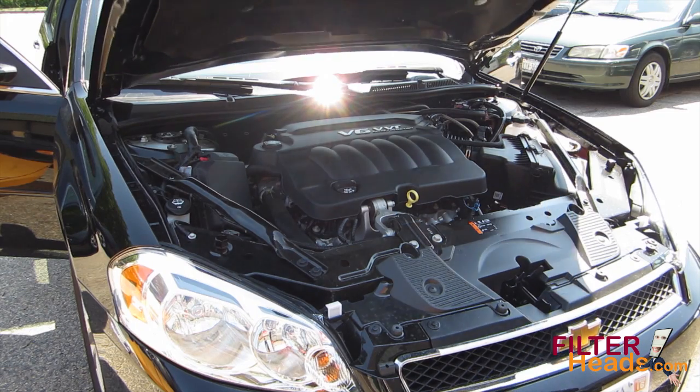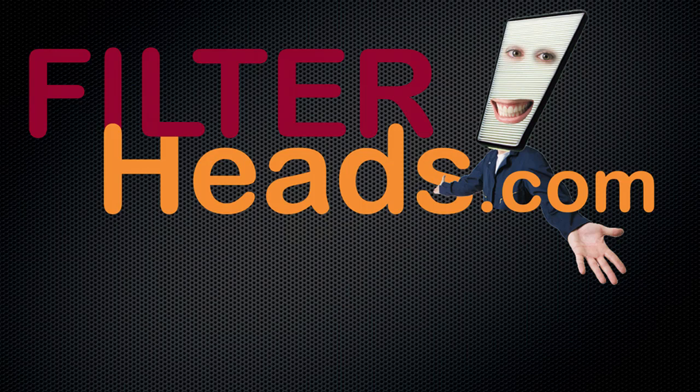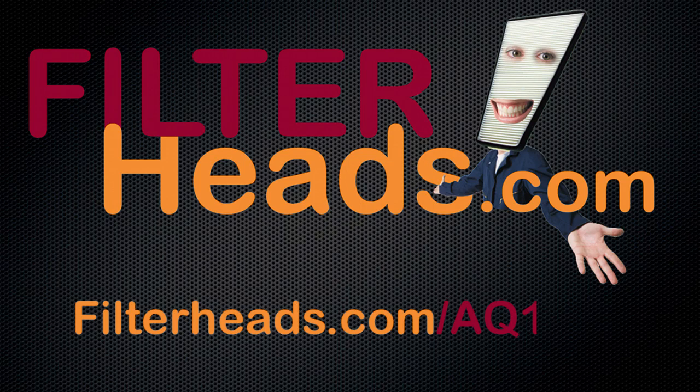Close the hood. Purchase this filter at Filterheads.com/AQ1001.